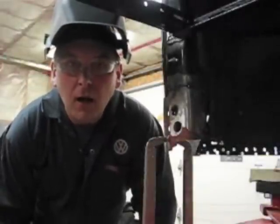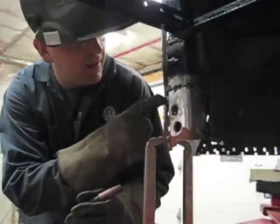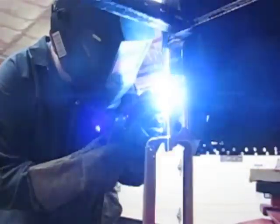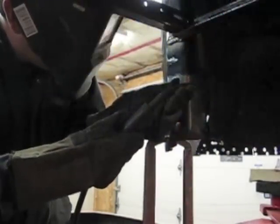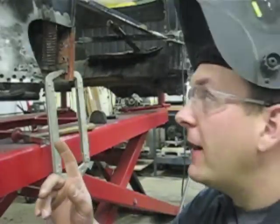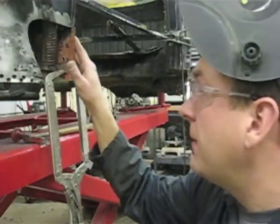Being careful not to concentrate the heat all in one area, I've dialed the setting on the welder down one step and I'm going to start welding in between the tacks. I'm going to do a little bit and then move somewhere further away to help dissipate the heat. Because we have access with this panel currently removed, one thing we can't forget to do is weld the inner support structure that we mounted onto not only the old remaining steel but the new steel we have here.